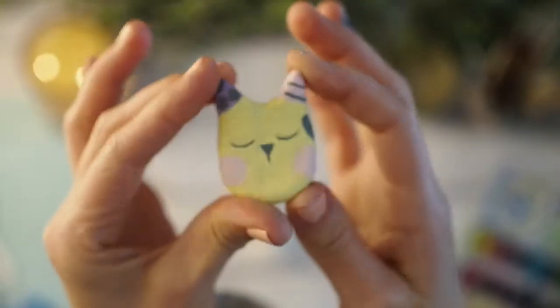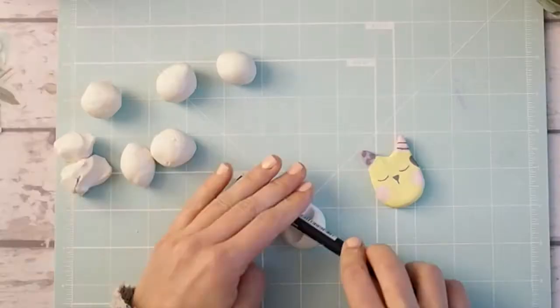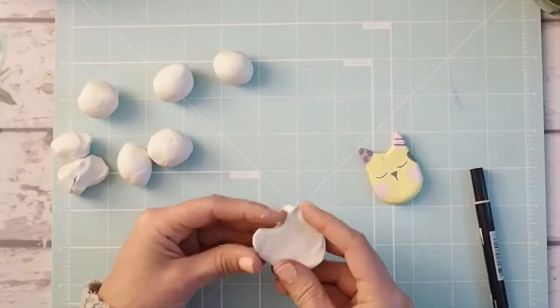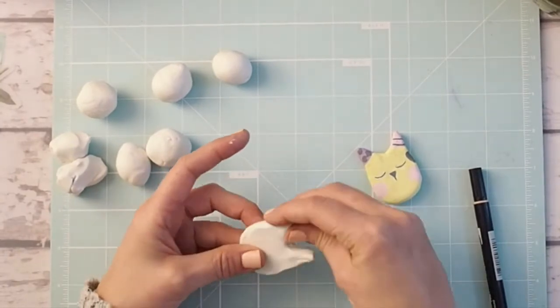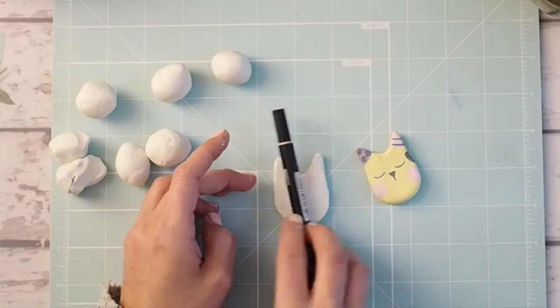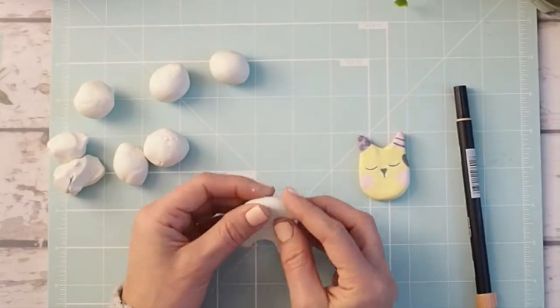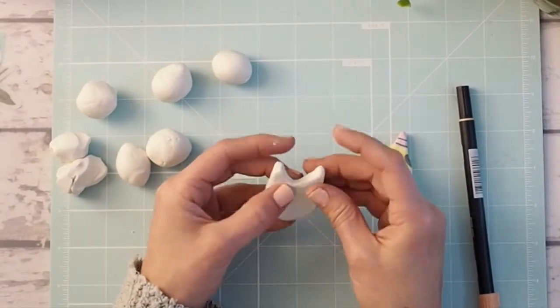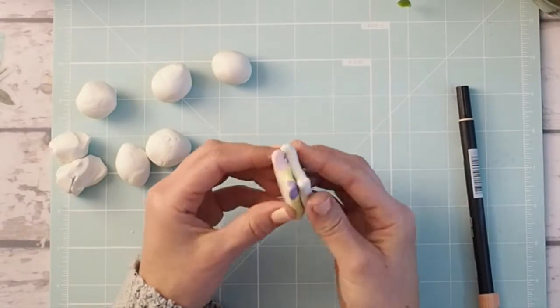So here are the little kitty clay pins that I am going to make. I have some polymer clay which I'm just going to mold into this funky little kitty shape. I also bought some pretty cheap paints from Michaels — they are acrylic paints, I think they were like four dollars for four. And I'm just using them.